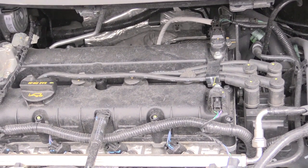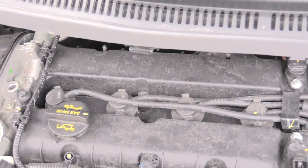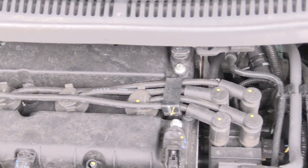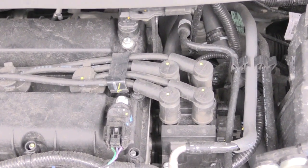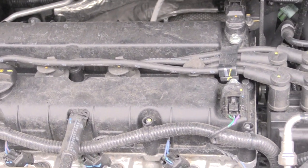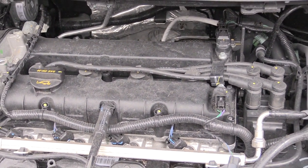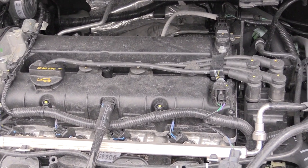Pretty much it's a simple job to change out your spark plugs — may only take you about 15 minutes. Once again, this is how you would change out your spark plugs on a 2018 Ford Fiesta, probably the same for about 2011 all the way to 2019. Please check out our other videos and subscribe — thanks.